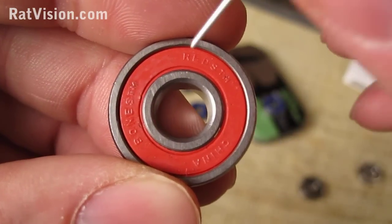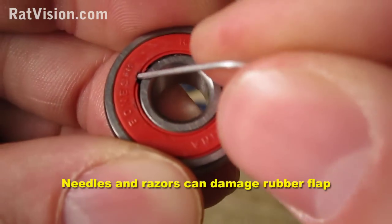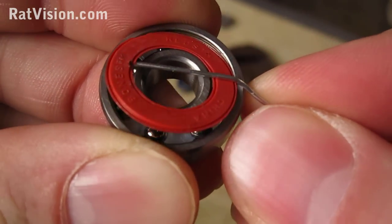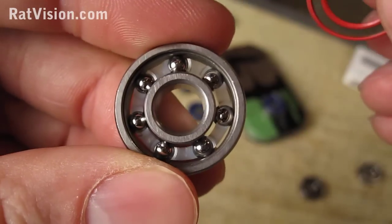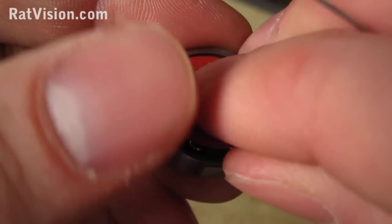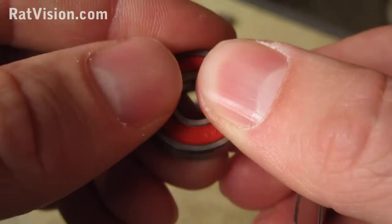Removing rubber seals is really easy. You just need to use a paper clip and poke it on the inside of the inner ring just a little bit and pry it out. Putting the seal back in place is just as easy — just lay it back on top flat and push around the edge until it snaps back into place.